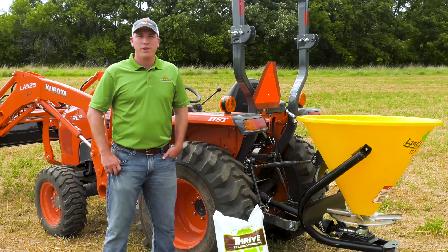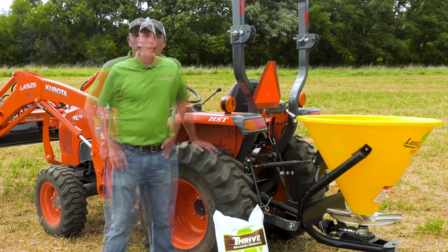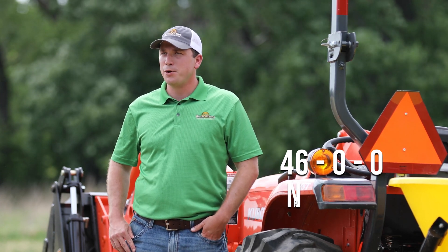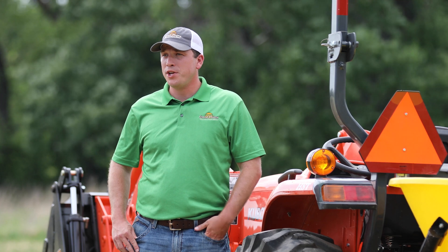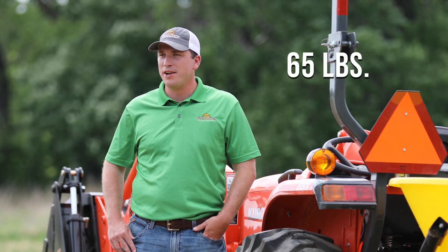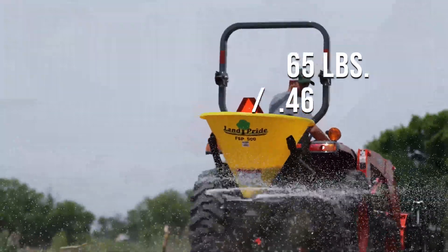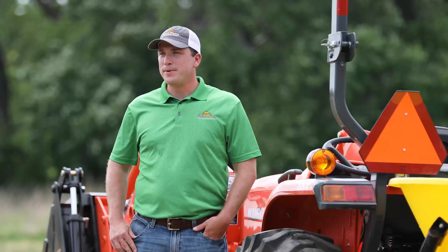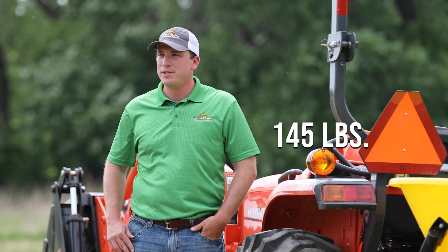After choosing your fertilizer source, you're ready to calibrate your fertilizer spreader. For our plot, we need to apply 65 pounds of nitrogen. Urea has an analysis of 46-0-0, meaning the fertilizer is 46% nitrogen and 0% phosphorus and potassium. To calculate how much urea we need to apply, we take our recommended rate of 65 pounds of nitrogen per acre divided by 0.46, which comes out to 141 pounds of urea per acre. We'll round up to 145 pounds of urea per acre.